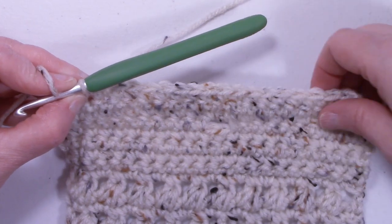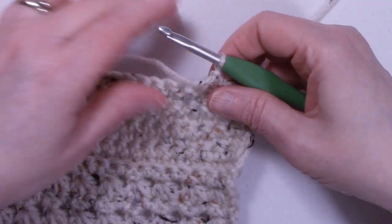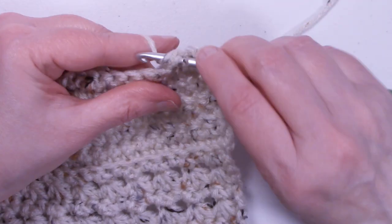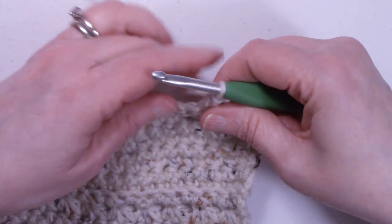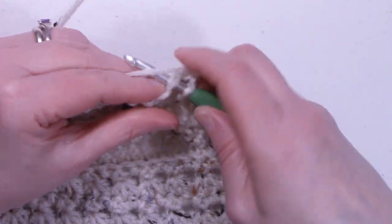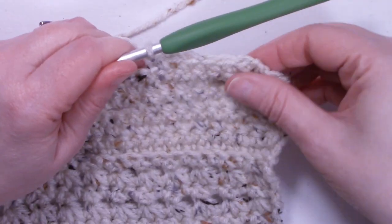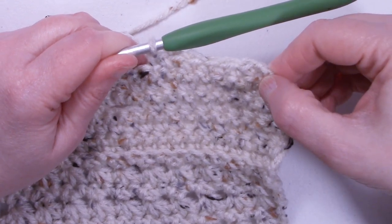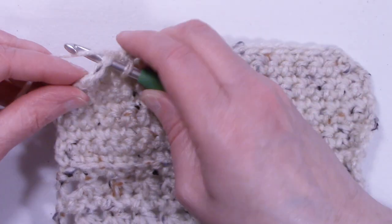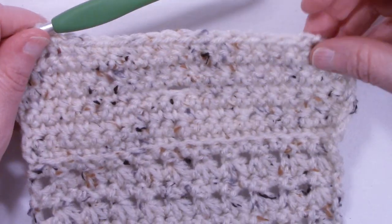Now we're on the last row, row twenty-eight. We're going to do the same thing — chain one, turn the work, single crochet the first two stitches together, single crochet across to the last two stitches, and single crochet those last two together. We now have 16 stitches.